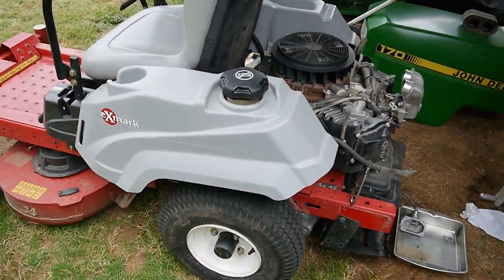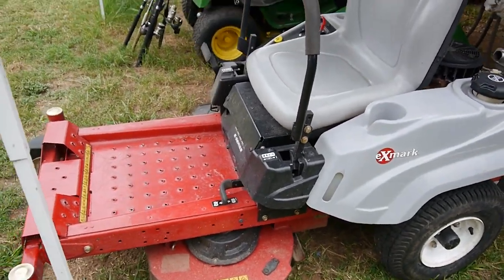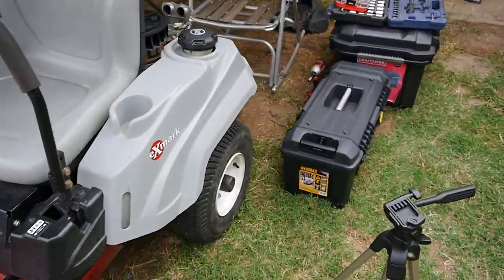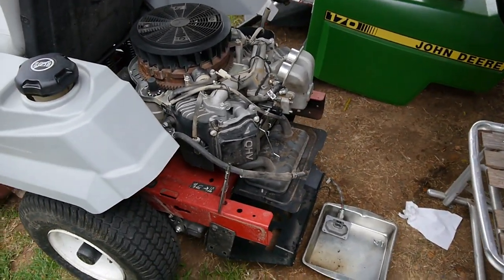So you can see I've got this X-Mark — pretty nice little machine. X-Mark has a 34-inch cutting deck, and this guy uses it for residential mowing. He's got a ton of yards that he does, and this thing's a pretty nice machine.